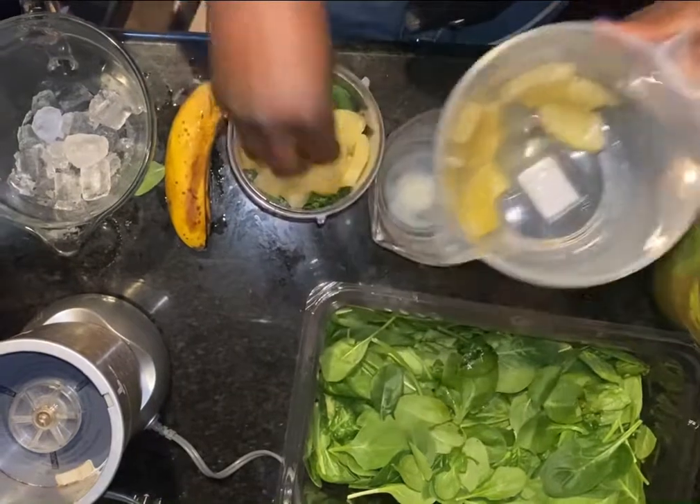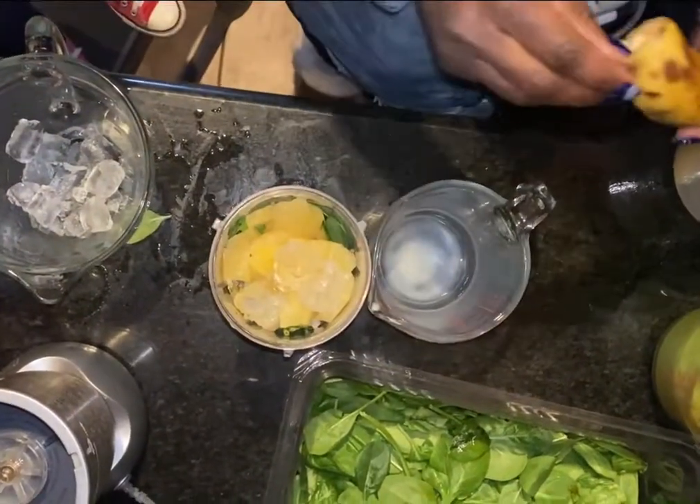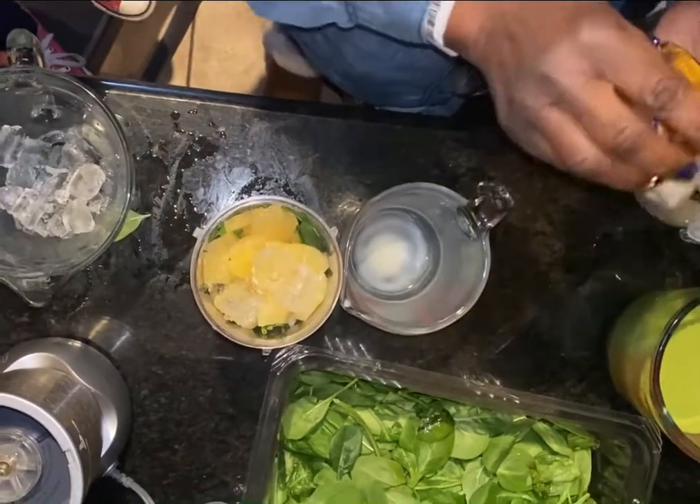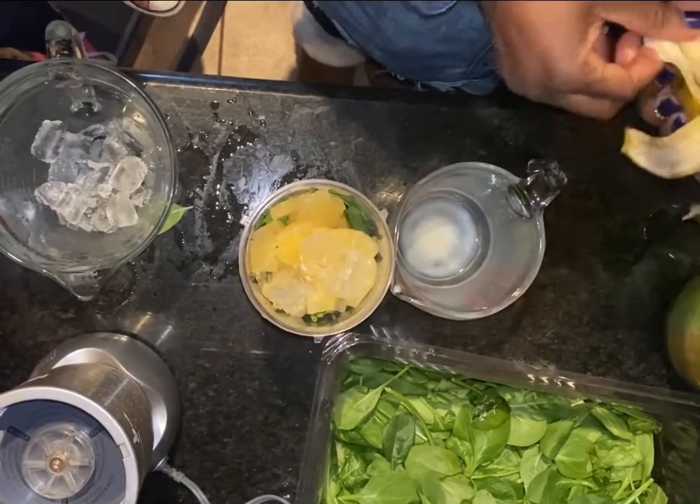Because without the pineapples, it's going to taste a little bit off. And then I peel my very ripe banana.